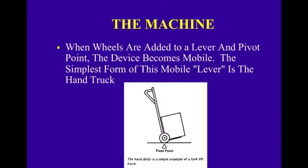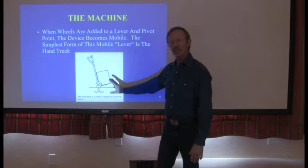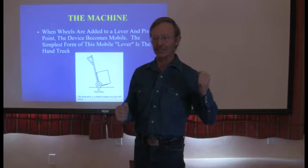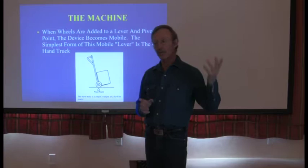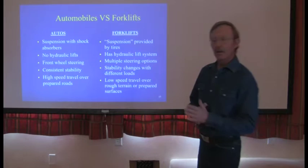A forklift is essentially a dolly — a very powerful, complex piece of equipment, but really it's a dolly. You have a big load in front, and you need a much bigger machine behind you to balance it. It depends on the weight and size of the forklift. There are 5,000, 6,000, 8,000, 10,000, 12,000, and now 20,000 pound forklifts. You need to know what kind of forklift you're operating and what its capacities are.